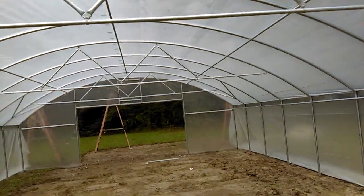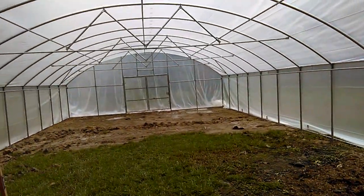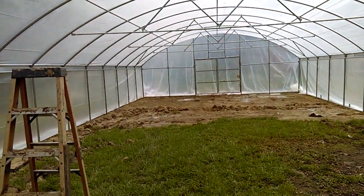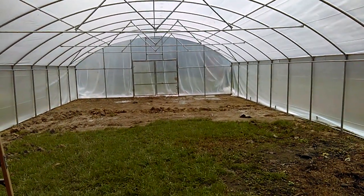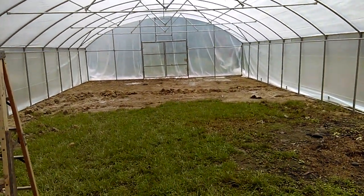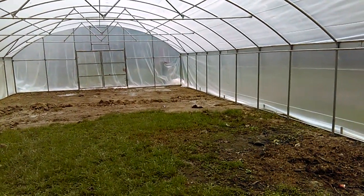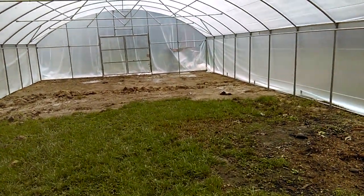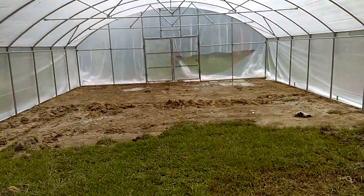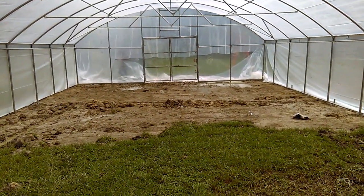He told me about some tomato hooks, so I'm going to look into what those actually are. He has a nice greenhouse, so I'm looking to his channel for all of my greenhouse help. If he's been doing it for a little while, he knows a bit more than what I know. You can actually see the guys out there right now — they're cutting and fitting the plastic.